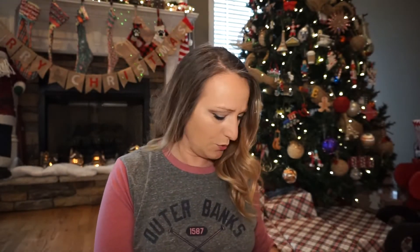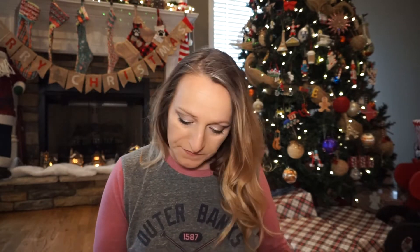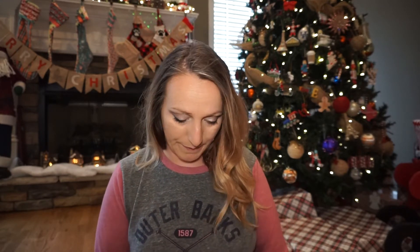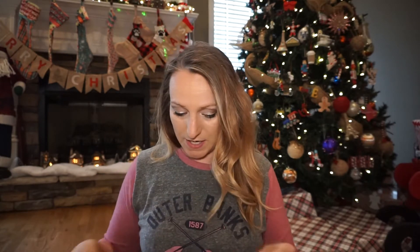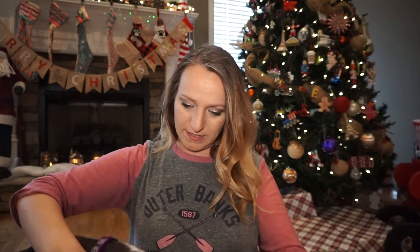It looks like this is just two items and nothing else. Let's just go ahead and hop into them. I can already tell I like the color of whatever this is. This looks to be a shirt — oh nice, I like this!